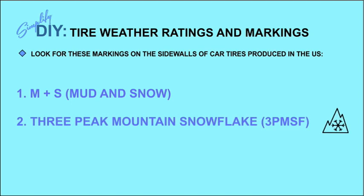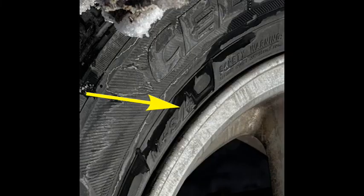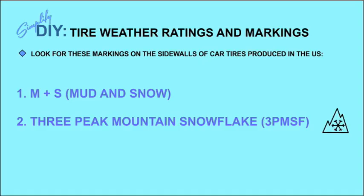What you really want to see if you live in snowy conditions is the three-peak mountain snowflake symbol, or 3PMSF. If your tire has that symbol on it, it is a genuine moderate to severe snow tire and has been tested under those conditions.